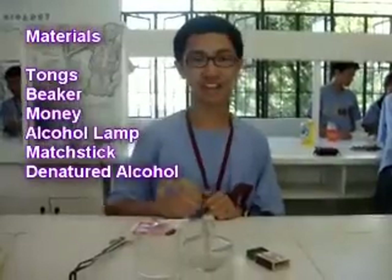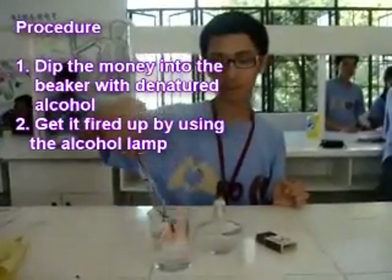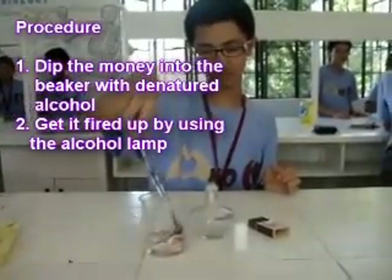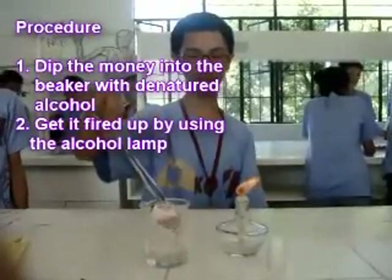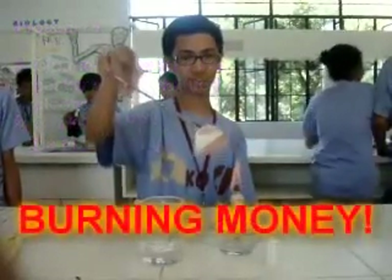Beaker with denatured alcohol. The first thing to do is to dip the money into the denatured alcohol. After dipping the money into the... learning money...